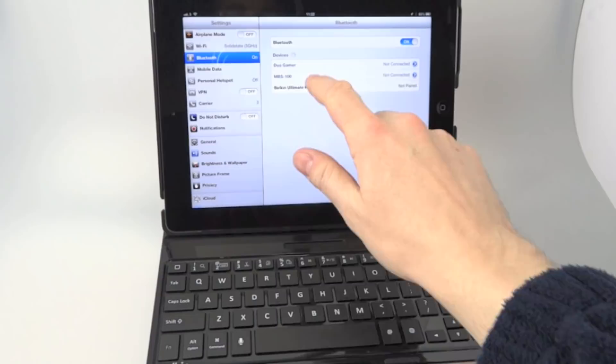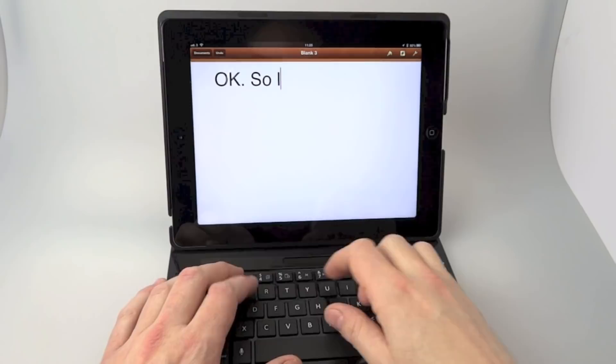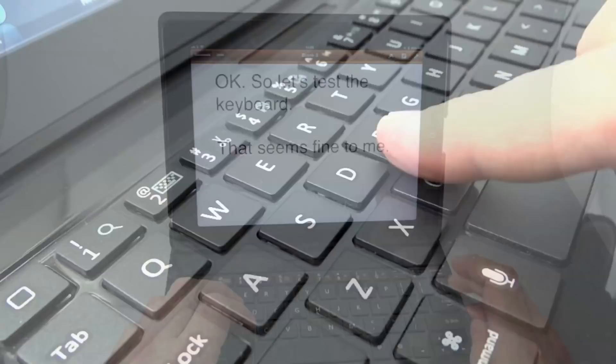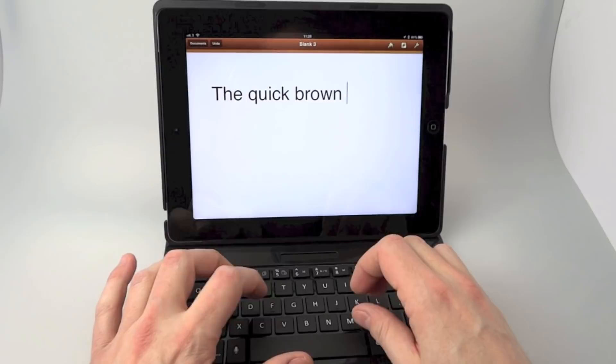The top left button is the home button, which means I can get into the Pages application. Let's try typing on it to see how it is. Well, this is my first go and I seem to be doing all right, so the keys must be spaced pretty accurately. The keys are really nice — they actually feel a lot like the keys on my first MacBook. And the space bar is correct for a change; you get a lot of wobbly space bars on these. Space bars are quite an important thing to test on keyboards — it's a good measure of quality.